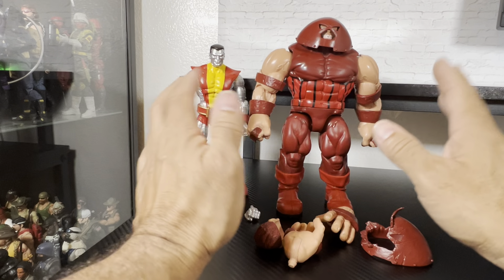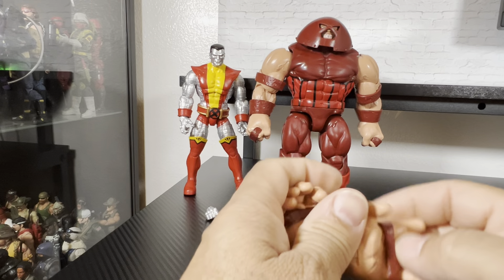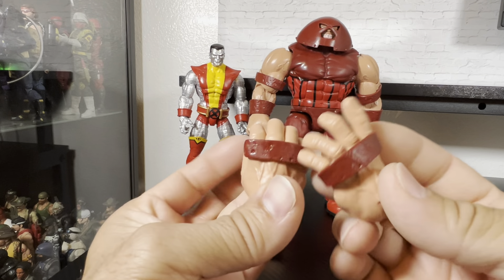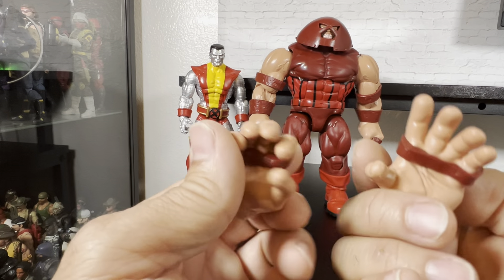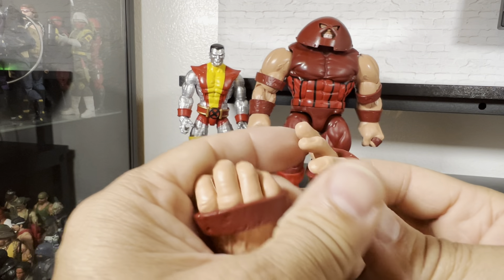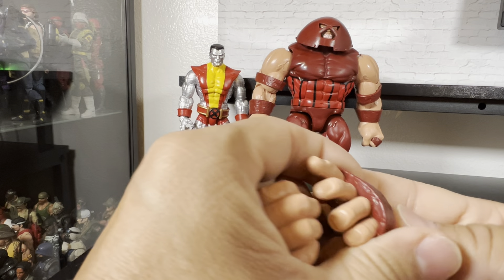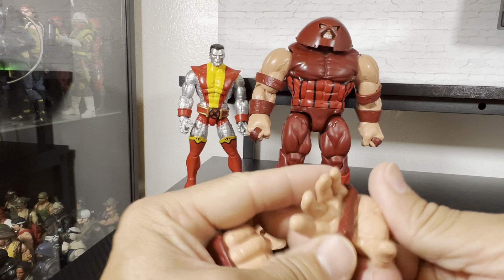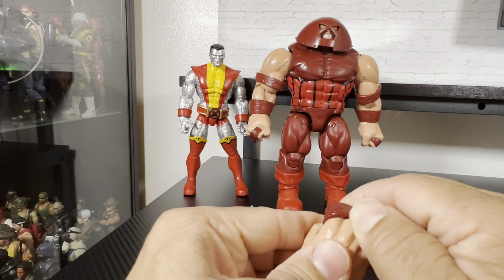It's good to finally have an extra set of hands for Juggernaut. The other build-a-figure Juggernaut that I had only had the fist on it, and it's great to have the grip hand here. And of course they got his little — is this removable? Oh yeah, it is. You can actually slide this piece off — you can actually remove it, it's actually pretty good. So you can have it with the bare hands. This one here also — yeah, they do slide off.